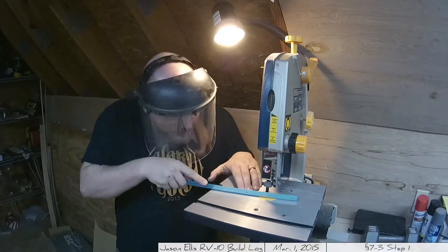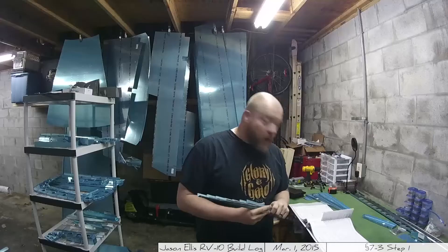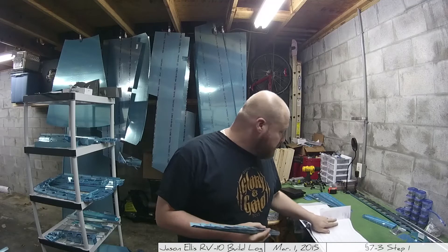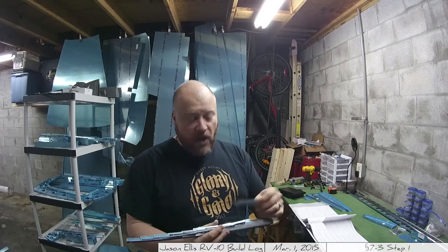All right, step 7-3 — that was step one, basically the only step on the page. We turned seven pieces of metal into 14, cut off the various bits, and got them cleaned up and ready to use. That's it — time to move on to the next one. Steps kind of go quick, don't they?